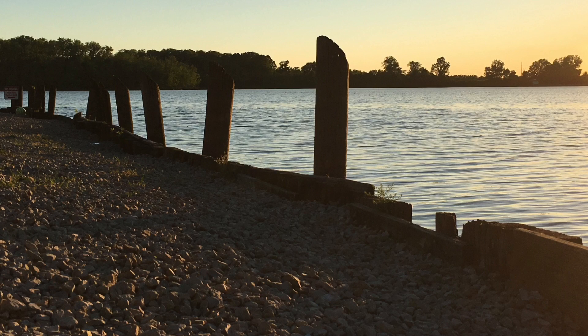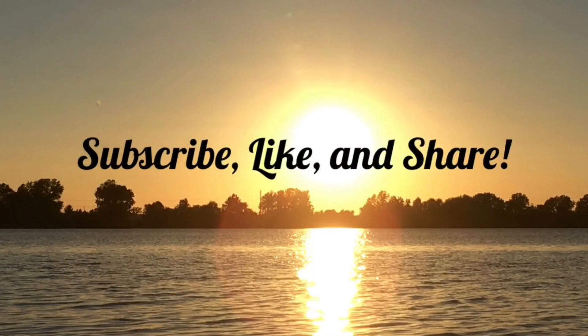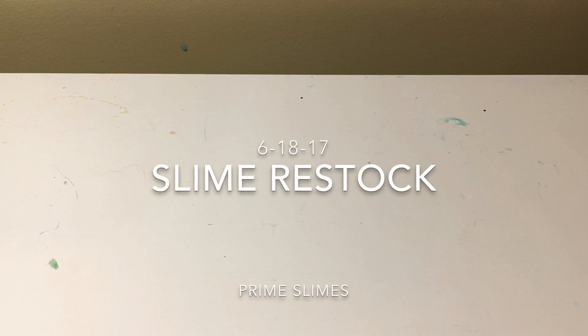I'm singing for a YouTube intro, I know I'm gonna embarrass myself, but I'm just going with the flow. It's great cause I'm doing it for a YouTube intro, enjoy! Hey guys, it's Bram Slimes, welcome back to my channel.